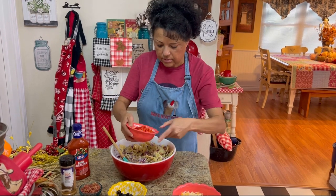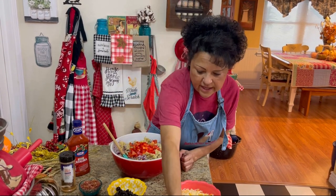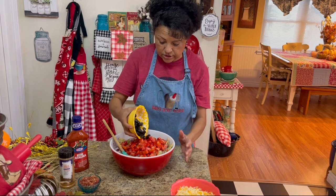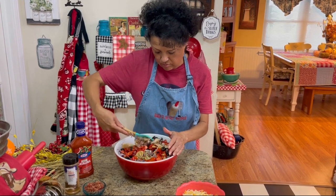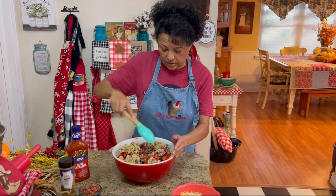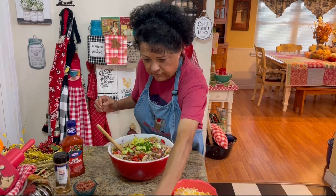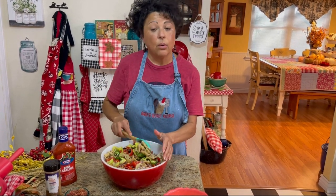Then some red bell pepper — or green, whichever you want to use. I just had some red, so we'll put that in there. Some tomatoes from our garden too. Some black olives — you don't have to put these if you don't like them, but we do. We're also going to add a little bit of jalapeños and some banana peppers. Put those in, and if you want them chopped a little more, you can. You can basically put what you want in this — it's just stuff I know that we like.